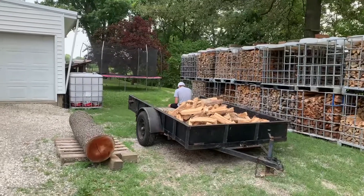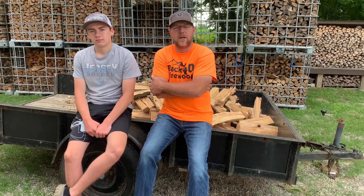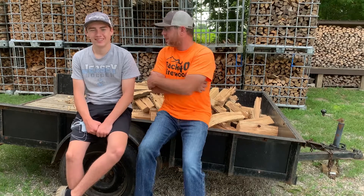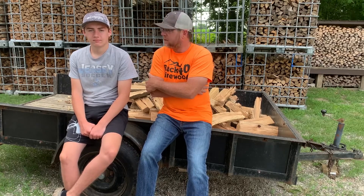Uh-oh, the boss is out here — it's time to get to work! I'm back home. Tree service is just getting started on that job, and the boss was outside when I got home, so I was in a little bit of trouble for going and playing around. Just checking on things. For those of you who don't know, I talked about him earlier in the video — this is my son Evan, the busiest 16-year-old I know.